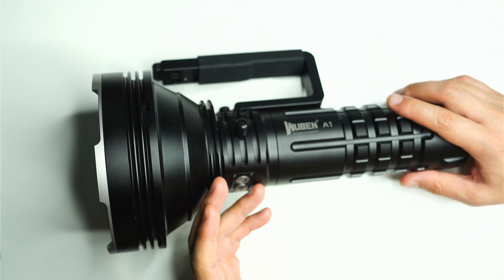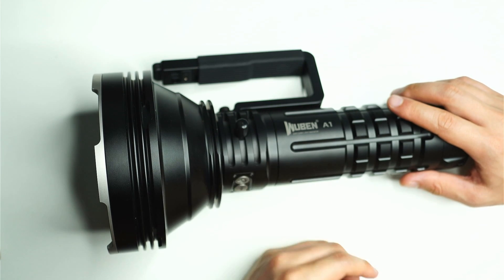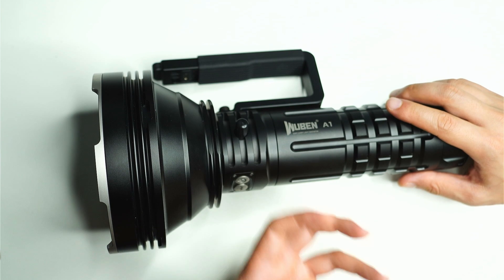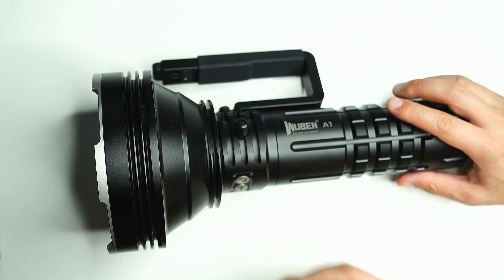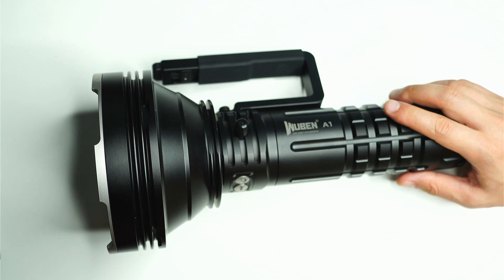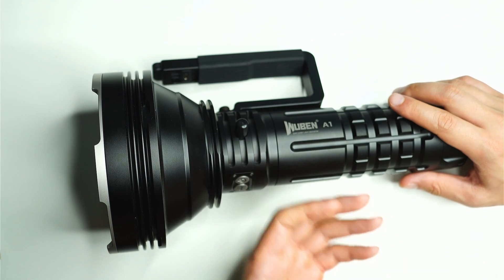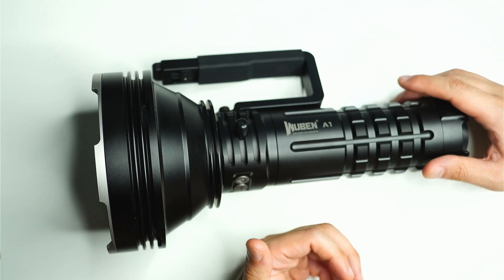All in all, if you're looking for the ultimate searchlight and thrower and have some extra cash, the Wuben A1 is well and truly going to scratch that itch. It will be difficult finding anything that tops it unless you go for a large lumen flooder, but you won't get that high-candela output. Comparing it to all my other throwers, nothing comes remotely close to illuminating a large distant area. If you're interested, there's a special discount voucher in the video description. Leave questions in the comments, hit the like button, and subscribe for the latest flashlight reviews.